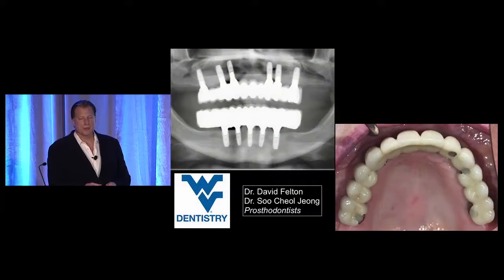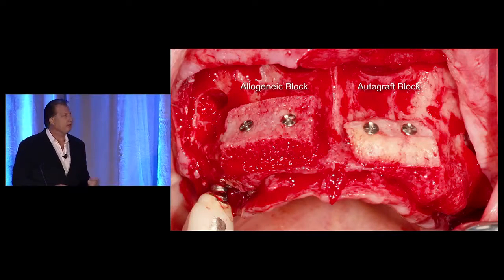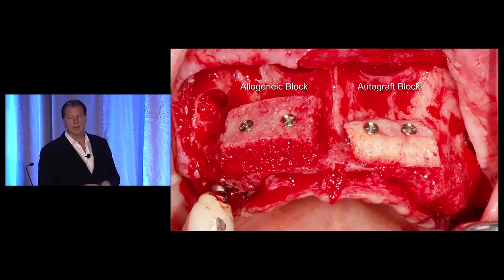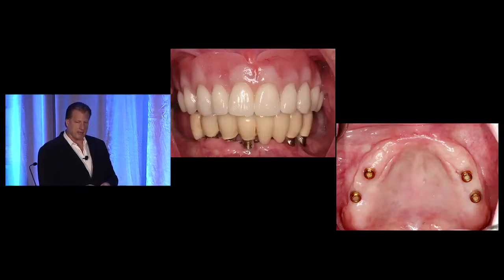This case was referred to me by David Felton, who's now a dean at Mississippi. Here's a comparison of an allogeneic block with an autograft block — I harvested this from the tuberosity; she had quite a large tuberosity, and that block is about four millimeters. The allogeneic block is also about four millimeters in thickness, so you start out with something of a greater volume. Then six months later they look very similar — good vascularity between the two and a similar volume accomplished.